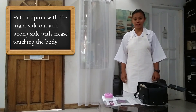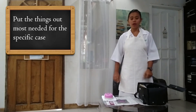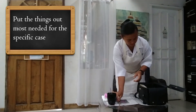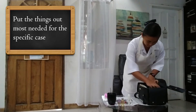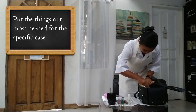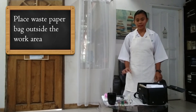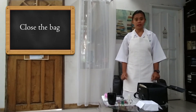Keeping the crease creates an aesthetic appearance. The next step is to put out the things that we are going to need for this specific case and place them at the corner of our working area. Next, we place our waste paper bag outside of our working area to prevent the contamination of our clean area. Then we close our bag to prevent it from being contaminated, as well as the contents inside.